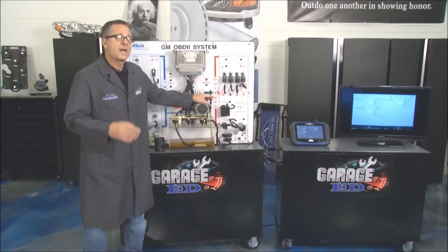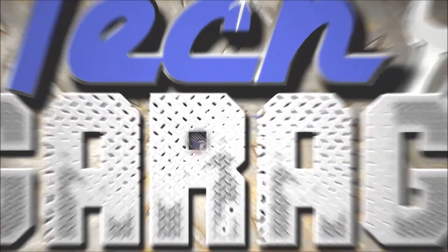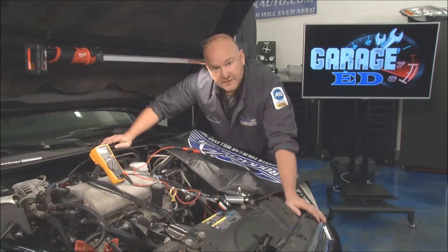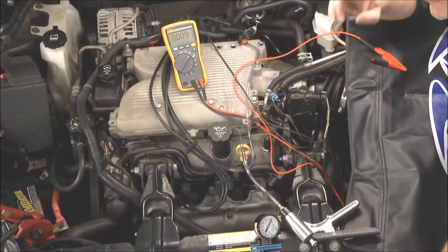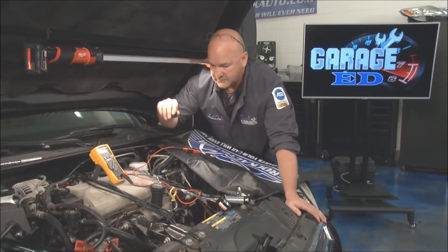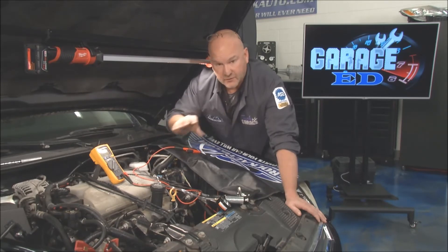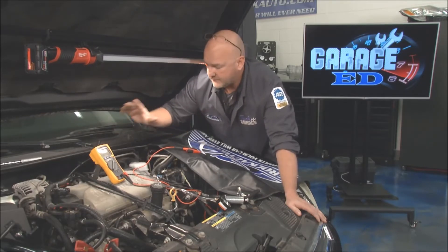Now that you know how the computer works, our resident DIY expert is going to show you how to test it. The manifold absolute pressure sensor has a really big job, but even the best sensor is only as good as the entire vacuum system. You can't have any breaks or unmetered air getting in, so when doing jobs like changing serpentine belts or radiator hoses, check those vacuum lines every single time.